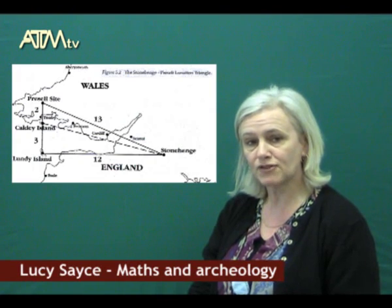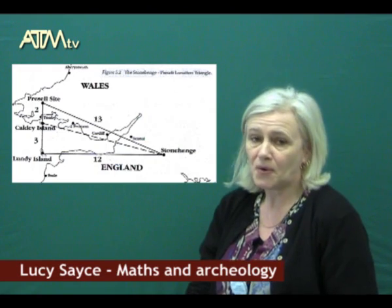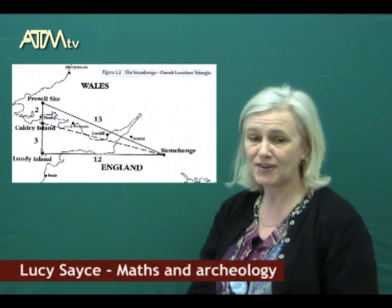The other interesting thing about the lunation triangle is that if you superimpose it onto a map of Britain, you find that Stonehenge is at one corner, the Preseli Mountains — where the bluestone came from to build Stonehenge — is at another corner, and the right angle at the bottom is at Lundy Island. The Welsh for Lundy Island means 'the elbow' or 'the right angle.' Whether that is a link or not I don't know, but it's very interesting and worth exploring.